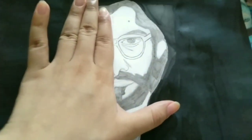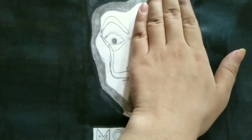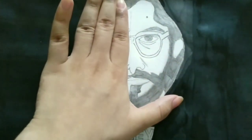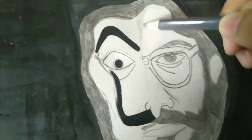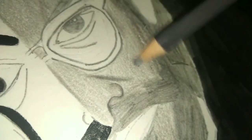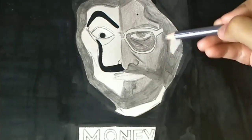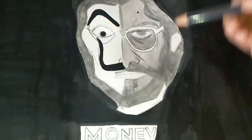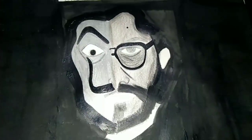I started checking whether the sketch is looking like the Professor. I was covering one side of his face and then the other side to see whether it's matching the look. Then I started working on the face part. I started shading his face with a light grey colour pencil, then using a slightly darker grey for some parts to blend with the lighter grey.